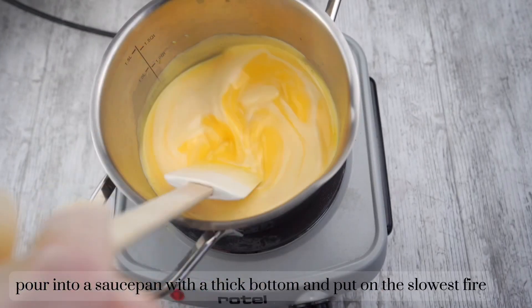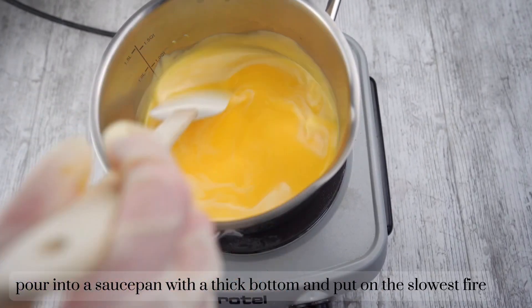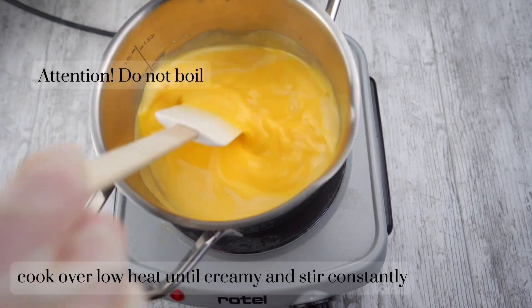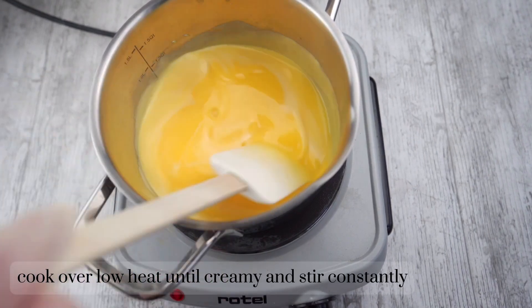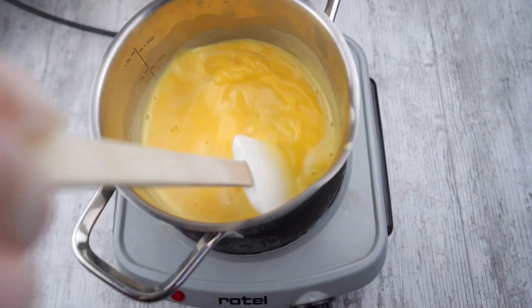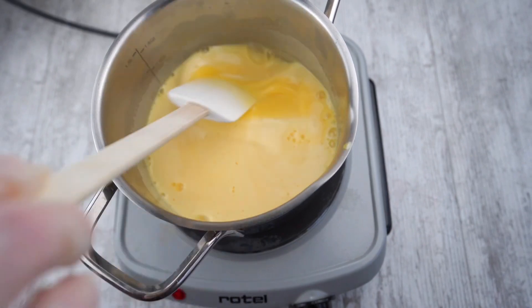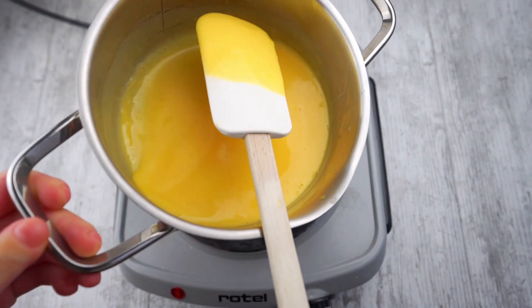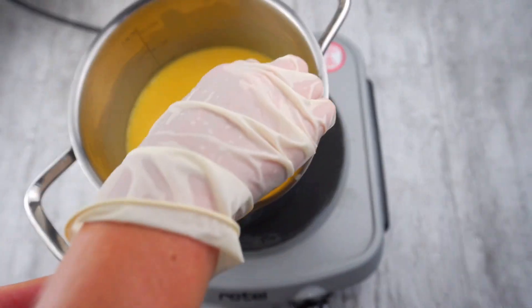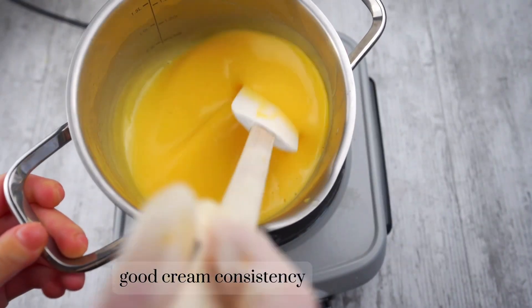Pour into a saucepan with a thick bottom and put on the slowest heat. Attention — do not boil! Cook over low heat until creamy and stir constantly. It will take about 10 to 15 minutes. Good cream consistency.